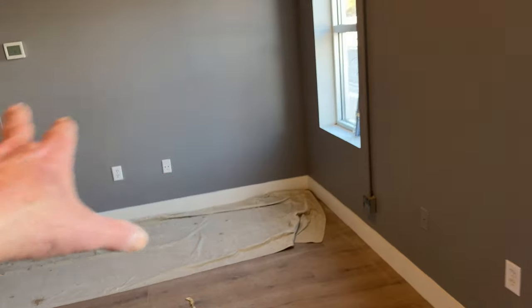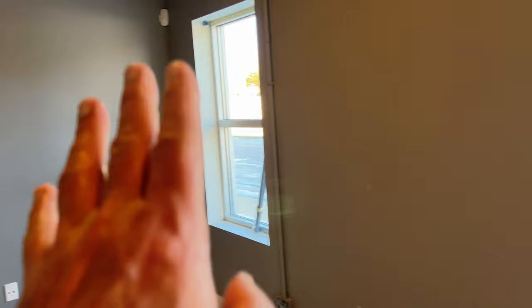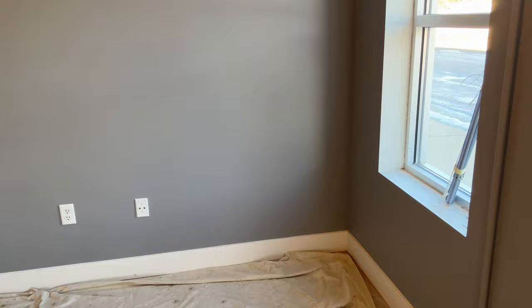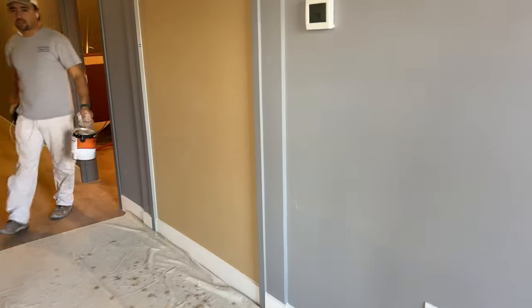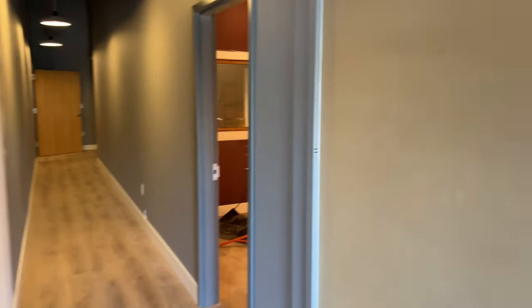This area over here is where the lounge is going to be. Terry and Tina will be putting up curtains and rugs, and then an area over here where musicians can kind of hang out. We'll have a special switch that'll allow them to hear what's going on in the control room.